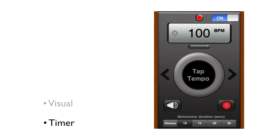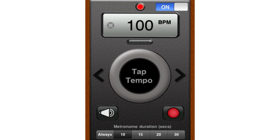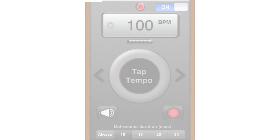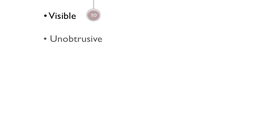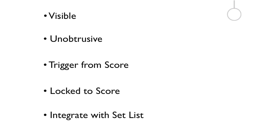But performing with such a metronome had its own separate issues to work through. First off, the metronome could not interfere when reading a score — it had to be visible but unobtrusive. The user had to be able to trigger the metronome with one tap. No menus or toolbars should be involved. Finally, it had to be locked to a score so it could integrate with a setlist.